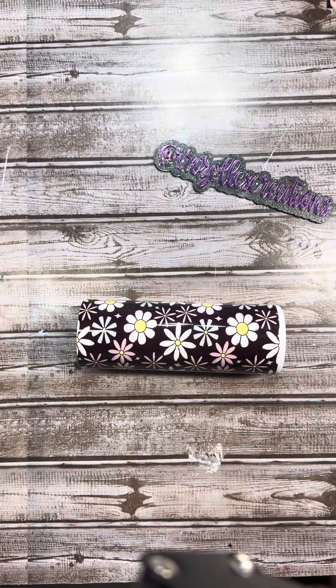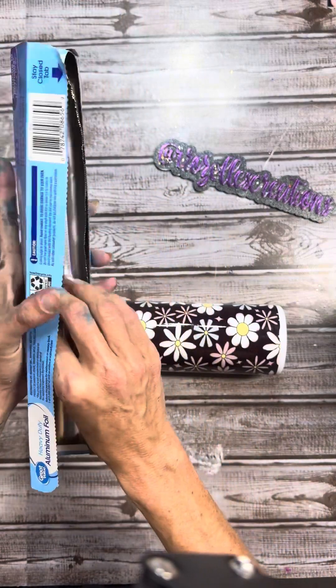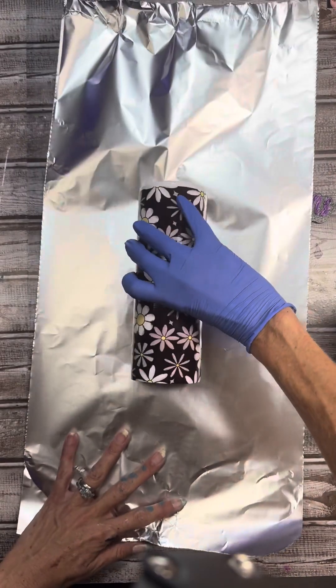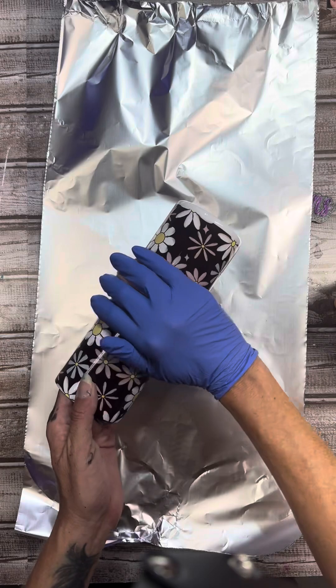I have seen this happen several times — someone will press an image, it ghosts, they sand it, then go in with paint, glitter, all that stuff, and complete a tumbler just like they would for a regular epoxy tumbler. But I'm telling you, I've seen it happen, I've had it happen — due to the heat, due to other circumstances, there is a chance that image will always peek back through, even if you do two coats of glitter, five coats of epoxy, or decaling over it.